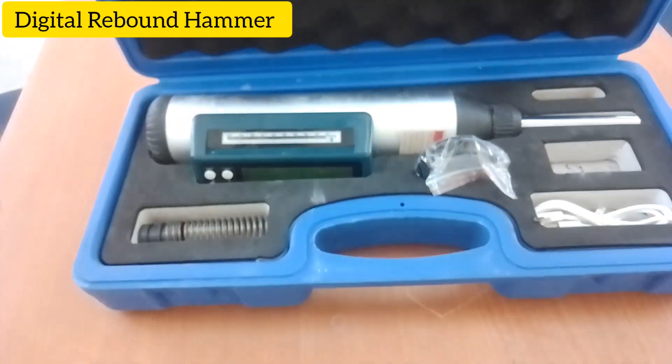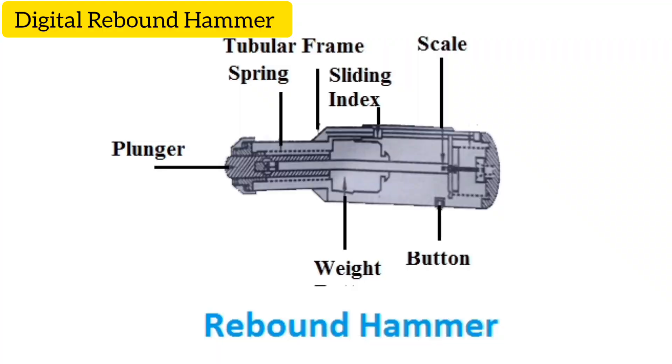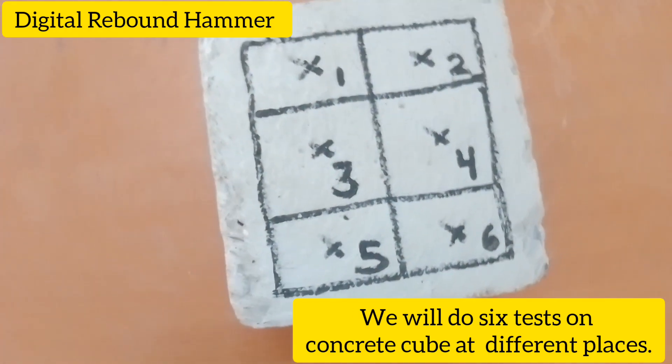Digital Rebound Hammer. We will do 6 tests on concrete cubes at different places.